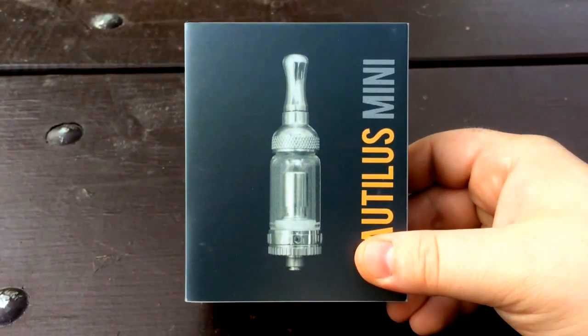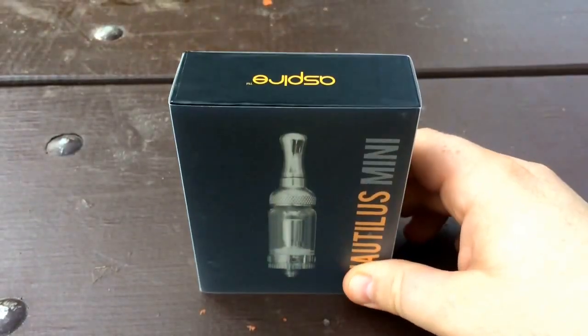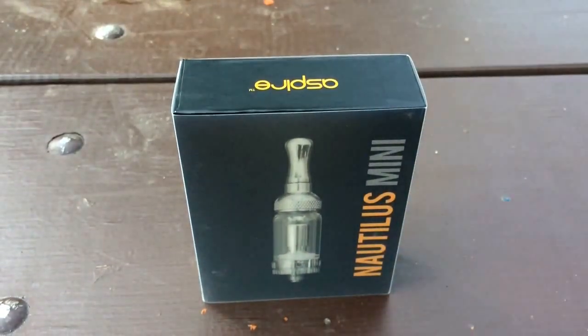I don't have a tripod or anything, so I'll just take pictures as I go along. Nautilus Mini with the bottom vertical coil.